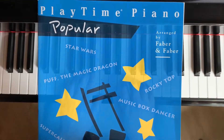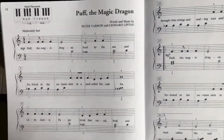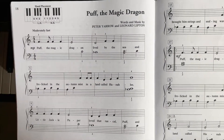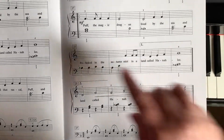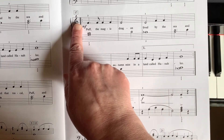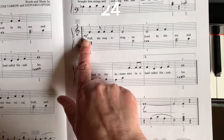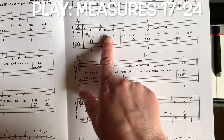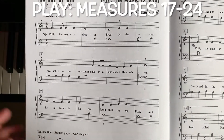We're in the Playtime Piano Popular Level 1 book and we are learning how to play Puff the Magic Dragon. This video is going to focus on the second half of the song beginning with measure 17 on page 2 and going all the way to the end. The first part of Puff the Magic Dragon right here is exactly like what you have already played on the first page.